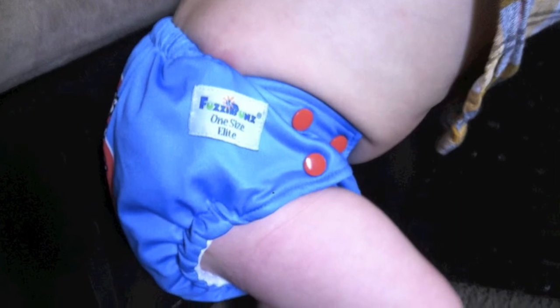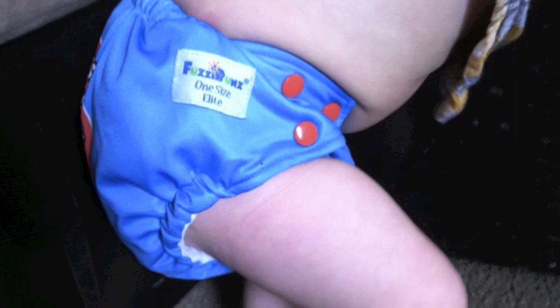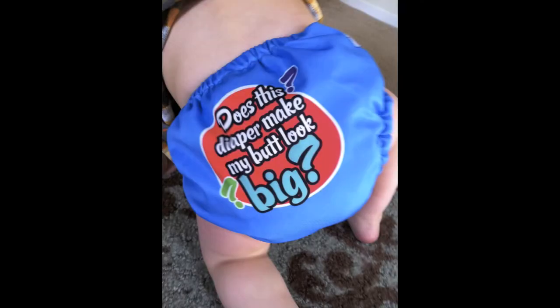People were very impressed with the quick drying time though. Pros include: the fit, trimness, soft against the baby's skin, quick drying, and easy to use.